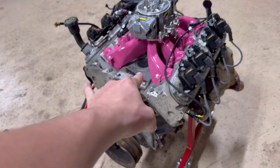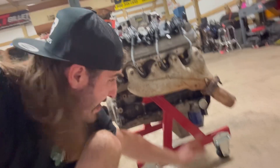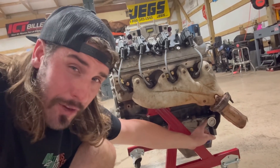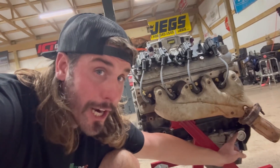Quick little tech tip y'all — I screwed the oil pressure gauge right here, and on the LS engine, if you don't see at least 20 pounds at idle, shut that motor down.